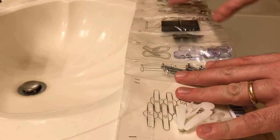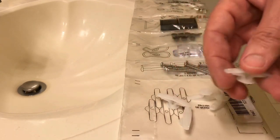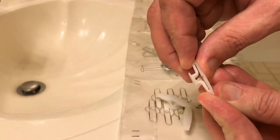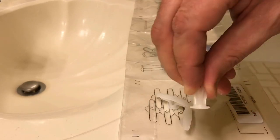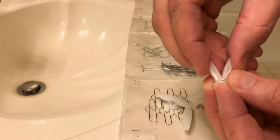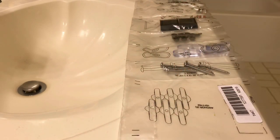The parts in the package are in the order of the steps. You start with the wall anchors — they look like this, and you just fold them in the middle like that. Put them in the wall, then put the screw in and it opens them up. We'll put all these in and then move to the next step.